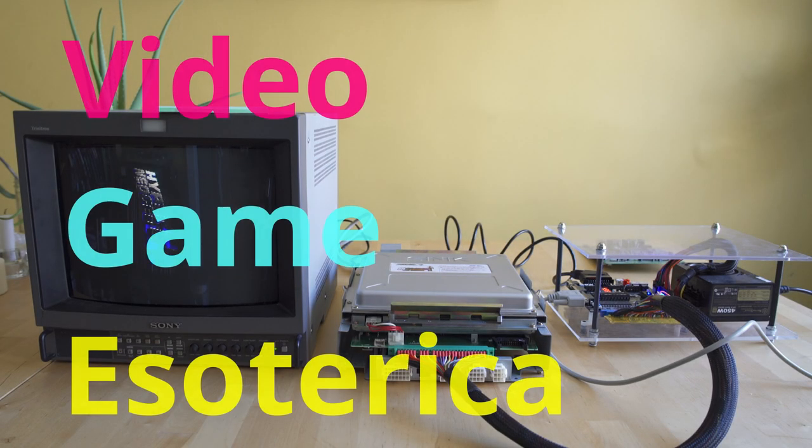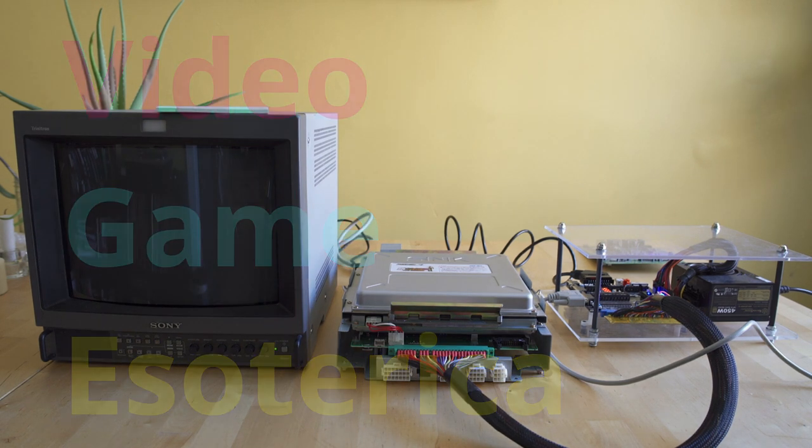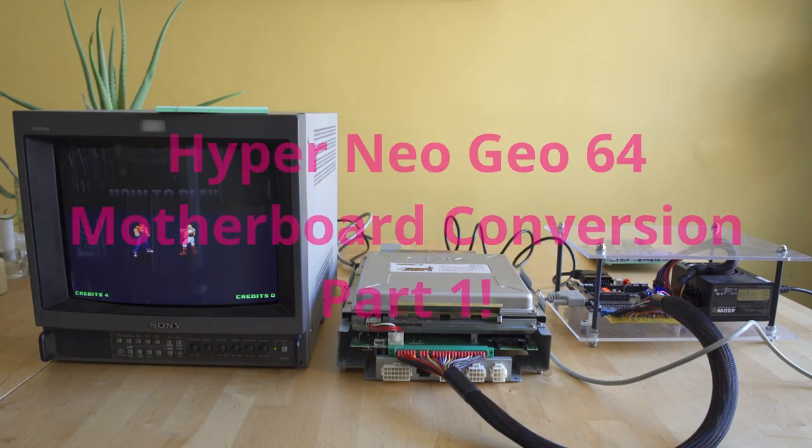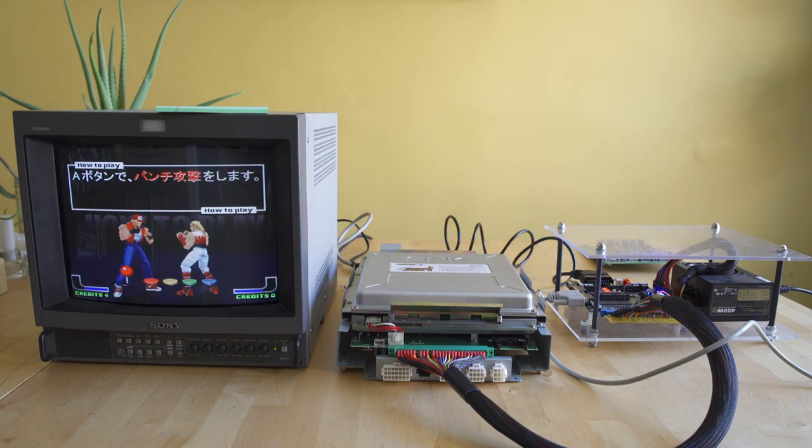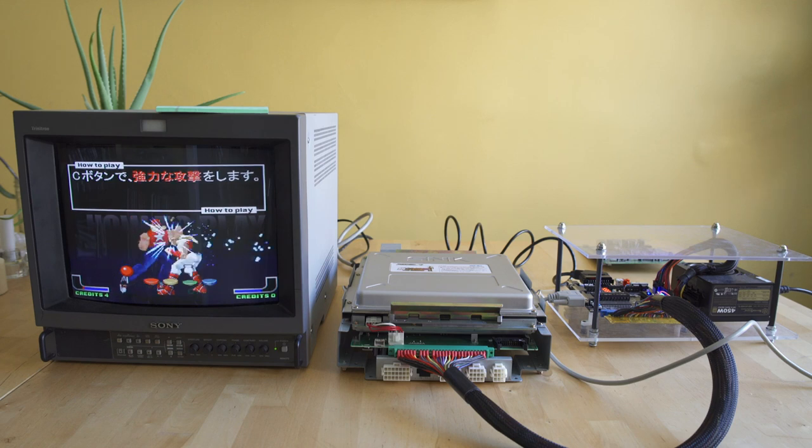Hey everybody, welcome back to Video Game Esoterica and our side series On a Technicality. Before we get in, if you just hit that like and subscribe button, we definitely appreciate it. What we're doing this week is we're trying to convert a Rev2 Hyper Neo Geo fighting motherboard to a driving motherboard by switching out the input-output sub-PCB.